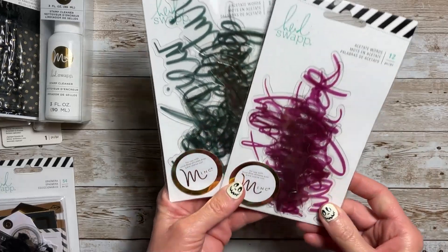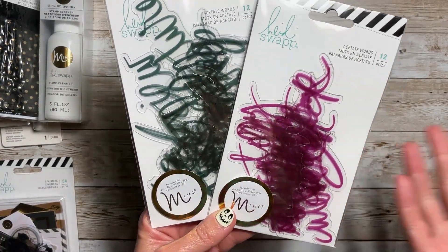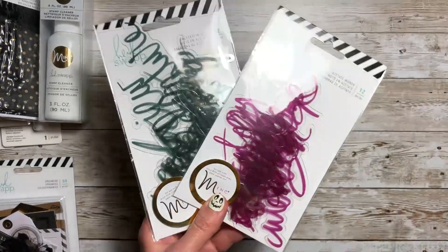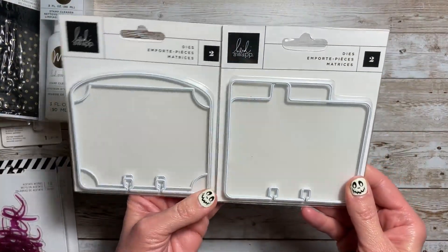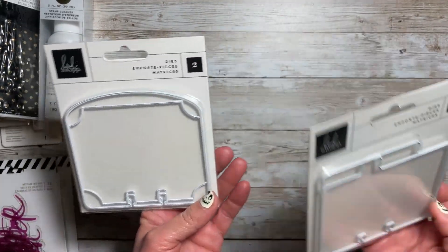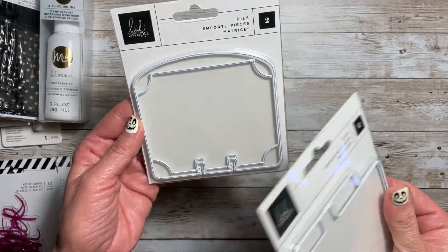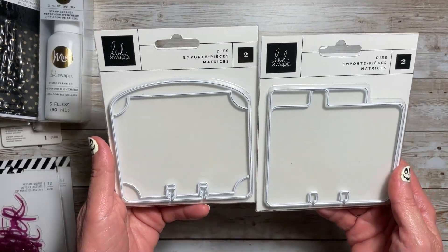What's great about these acetate words is you could add foil to the top of them and run them through the Mink or your laminating machine to foil the pieces. Now I've been wanting these for a while — they are the Heidi Swap Memory Dex dies. You get two in each pack. This one has the tabs, and then this one has the oval and the one with the corners cut out. These were $5.50 each — such a great deal.